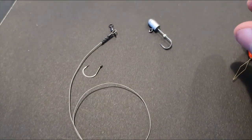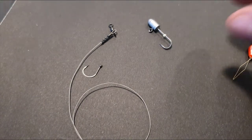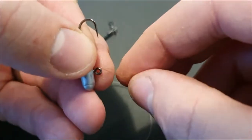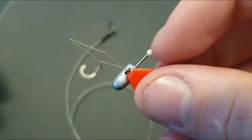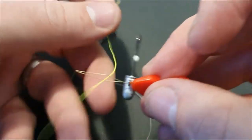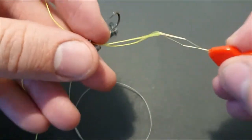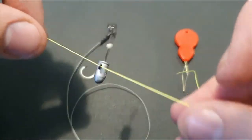Let's try braid through a jig head. I'm just going to thread the threader through the eye of the jig head — there we go — then get the braid, put it through, and pull the jig head back off of there. Easy. And then obviously you can tie that off.